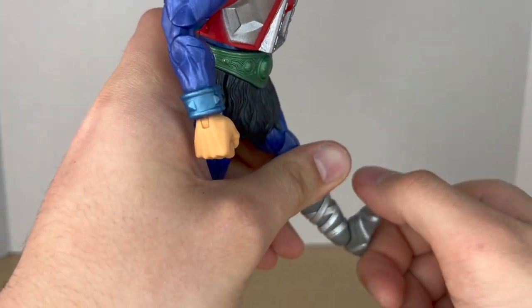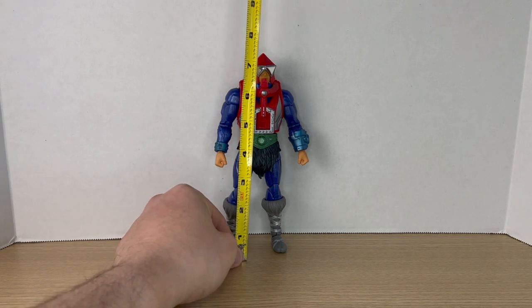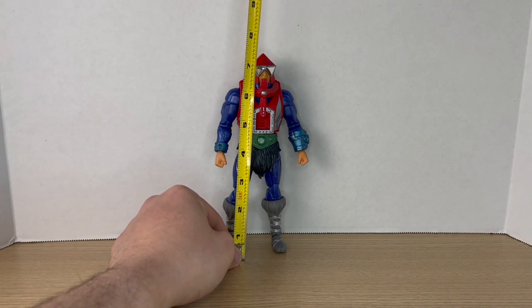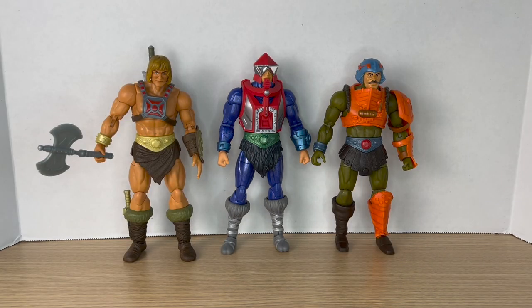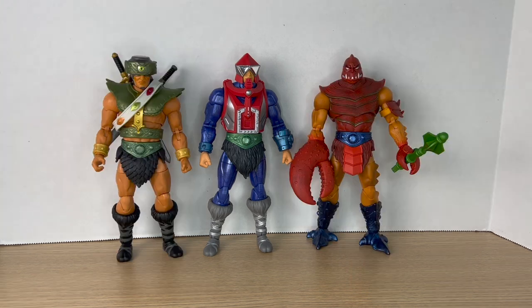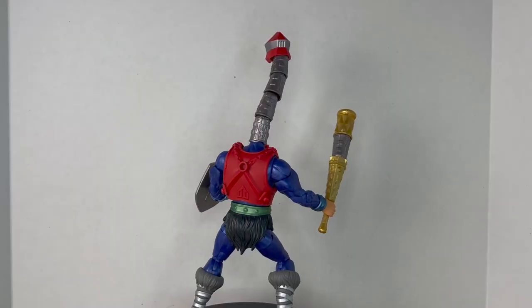Without the neck pieces, Mecha-Neck stands around seven and a half inches tall. Comparing him to some New Eternia heroes, we have He-Man and Man-At-Arms. Next to villains, we have the new Tri-Klops from the same wave and Clawful.